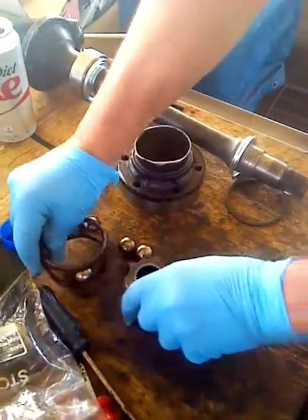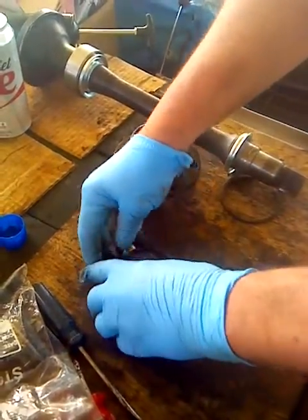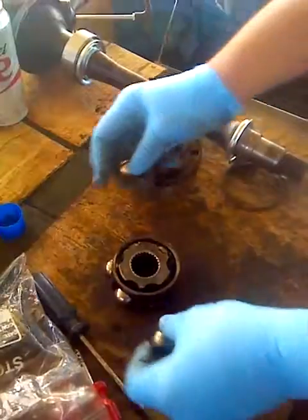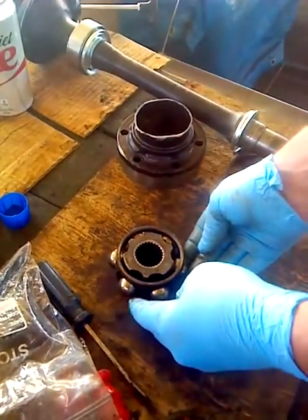To assemble, put the race in, then stick the balls in place. They kind of hold together because they have a little bit of grease on them so they don't go anywhere.